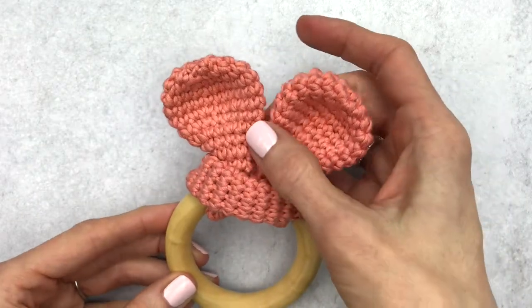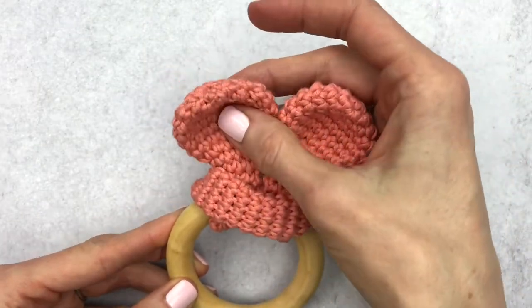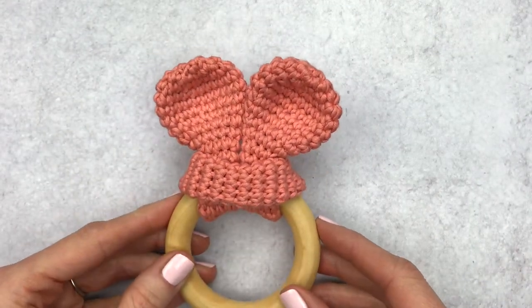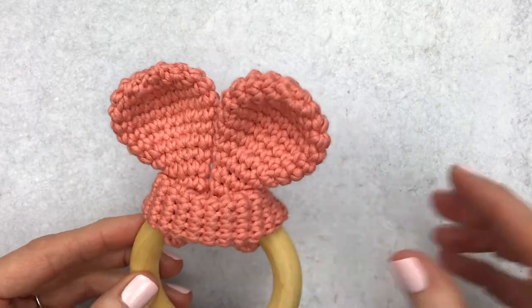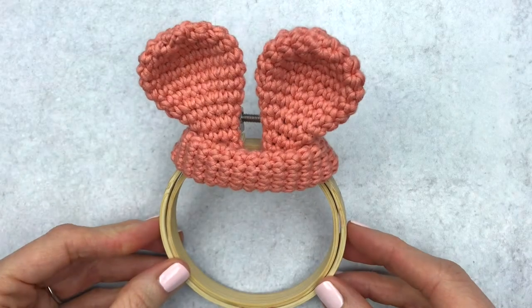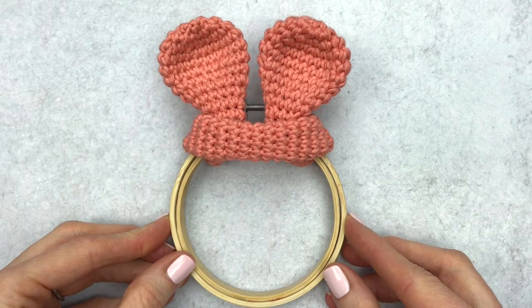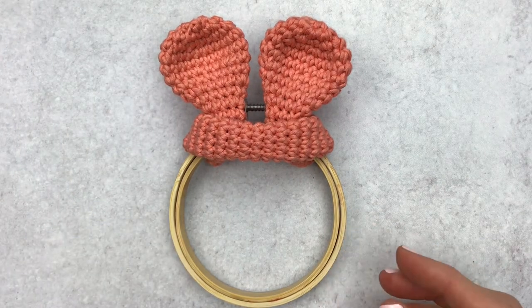Hi guys, it's Katie from Yarn Society and today we're going to crochet some bunny ears together. These make a super cute teether, great for a baby shower gift or an Easter present, or you can turn these ears into a decoration by simply swapping the teether ring for an embroidery hoop. We're going to get started by going through the supplies.